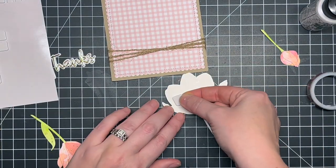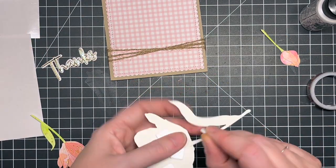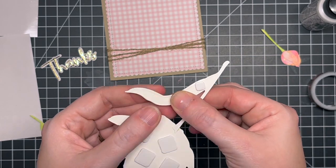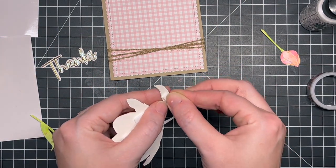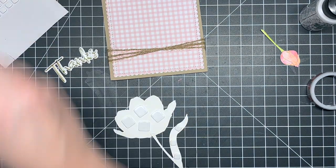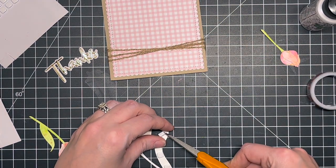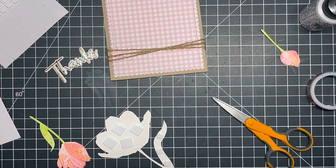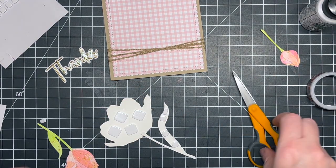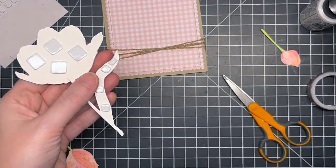I'm popping up the tulips with some scrapbook adhesives — the really thin square adhesives — lining them up behind the big petals and along the leaf to add dimension. It's low-dimension, not very thick, but it still adds that lift. It's not as thick as 3M foam tape, which I do use on the back of the panel to attach it to the card base. I think it's a great way to add dimension without being too thick.